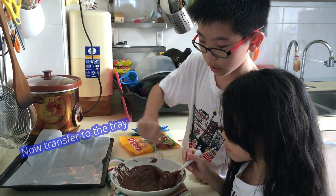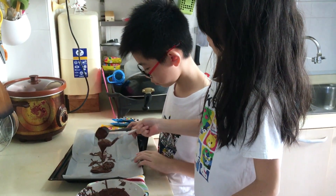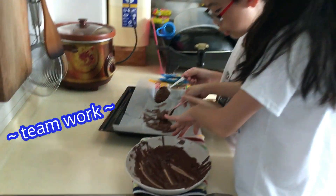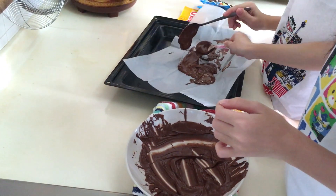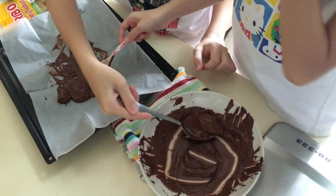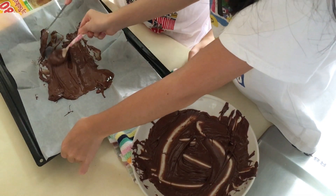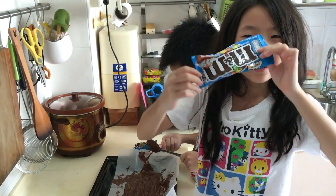Once all is melted, we pour it onto the tray. You pour, I spread it. Oh my god! I also can't — it's a bit hollow. I'm starting to spread. Now let's put the ingredients.